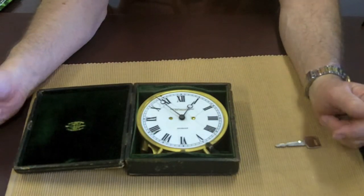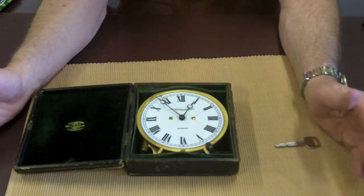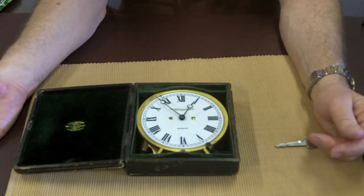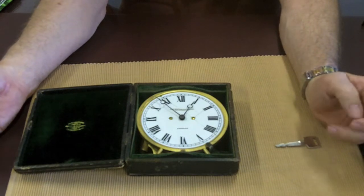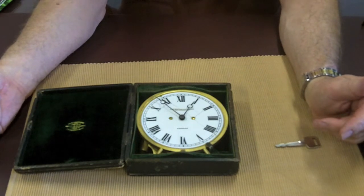This thing is beautiful, by the way. I think the concept is fantastic. I've never seen anything quite like it. I'm sure they're out there, but how cool is that? Having a nighttime candlelit clock — boy, that dates it.